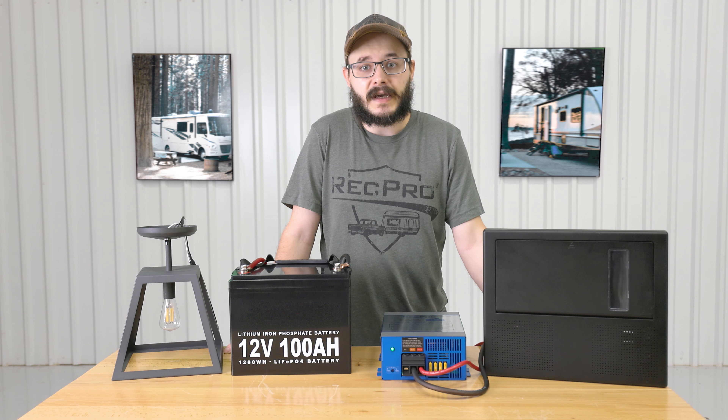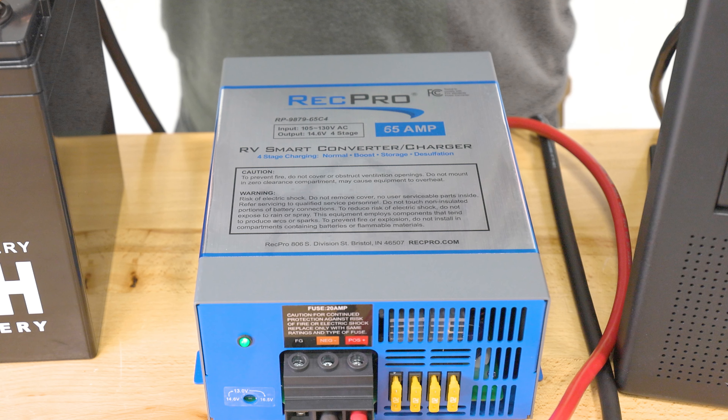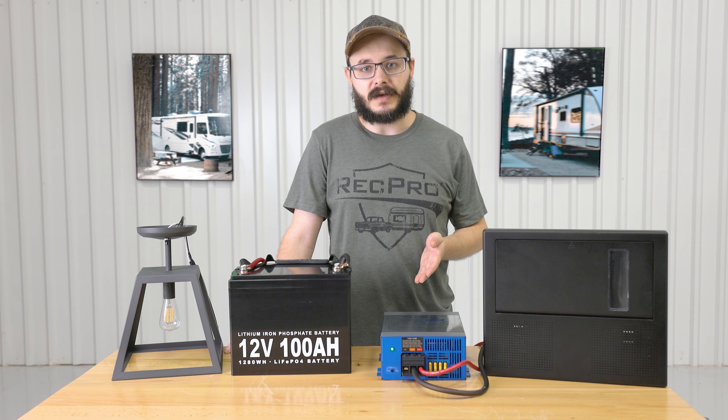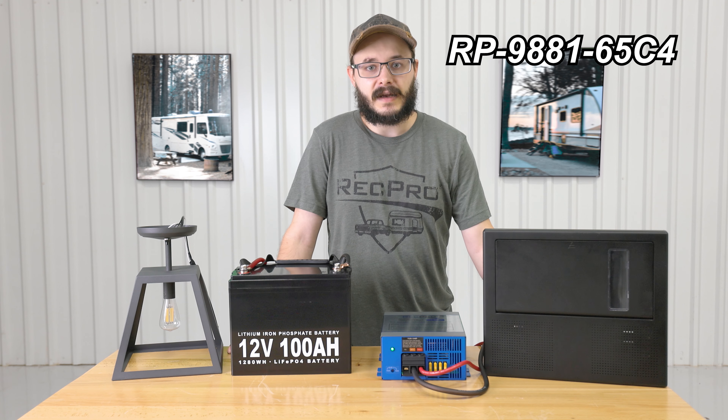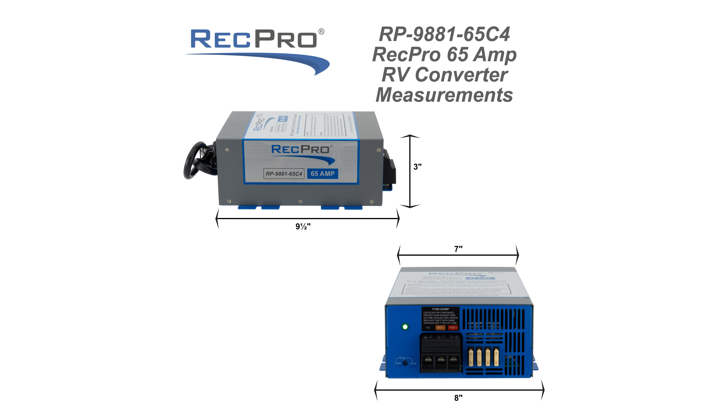With the right gear you can convert that AC power to usable 12 volt DC power. Hi everybody, I'm Cory from RecPro, and this is our 65 amp 120 volt to 12 volt converter featuring four stage smart charging, RP-9881-65C4. The dimensions for this converter are eight inches wide by three inches high with a nine and a half inch depth.